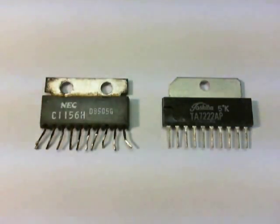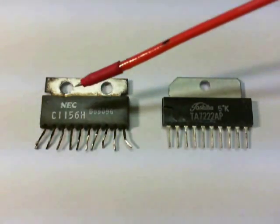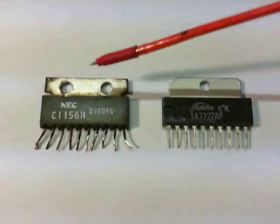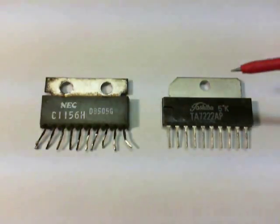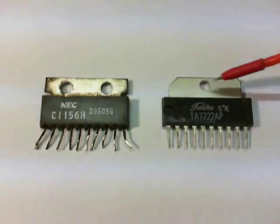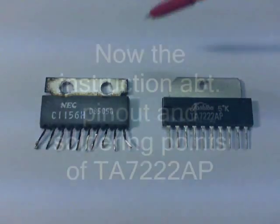Hi CB friends. This is the old NEC UPC-1156 here — it has a shorter input than the output. And this is the newer one, the Toshiba TA7222. We just need two holes here and here, crossed over and ledged over pin 9 and pin 10, then soldering it in again.